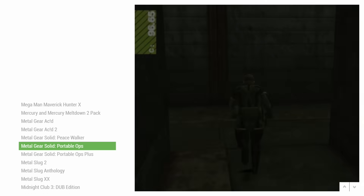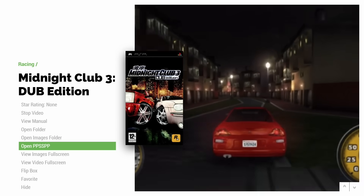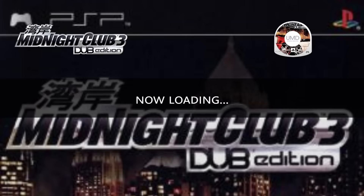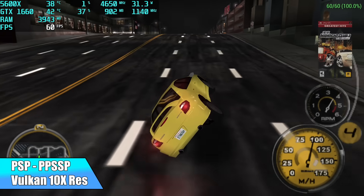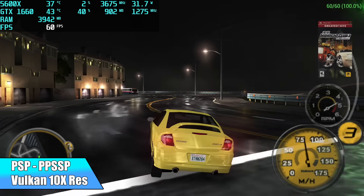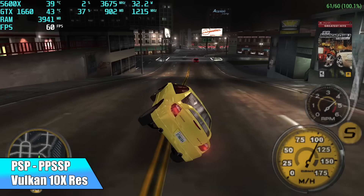I'm going to head over to the handheld section and get started off kind of light with the emulation testing — we'll go with PSP. We'll do one of the harder ones to emulate, Midnight Club 3. We're using PPSSPP with the Vulkan back end, and I was able to upscale this all the way — up to 10x resolution inside of PPSSPP — and we are maxed out here with one of the harder ones to emulate. PSP emulation on a machine like this is no issue.